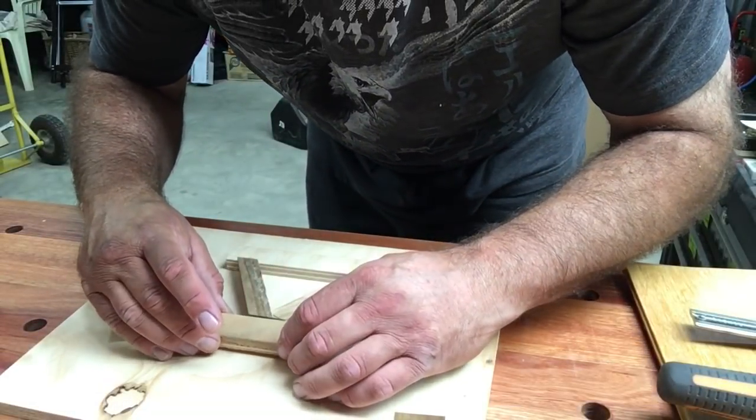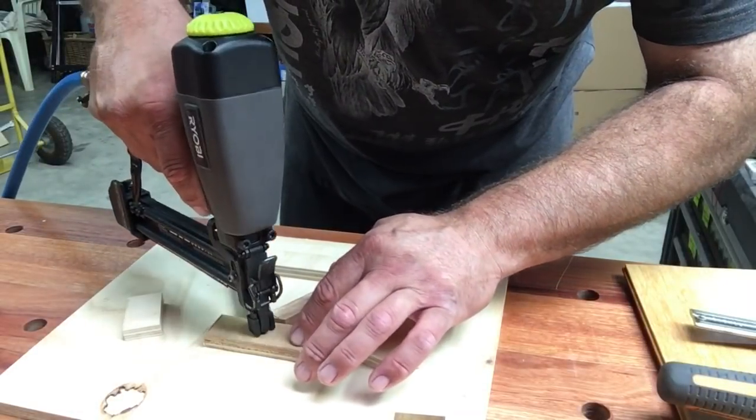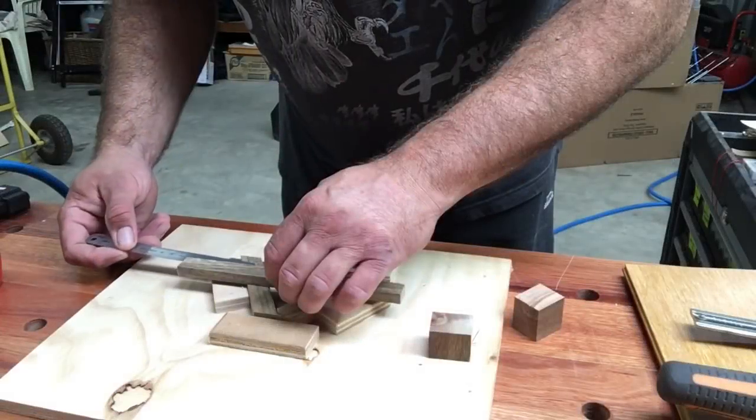I cut out all the legs — these were cut on 35-degree angles. Then I went about making, with the cutout measurements I had taken, a little jig so I could in the future perhaps make a production run of these.